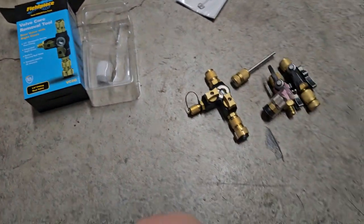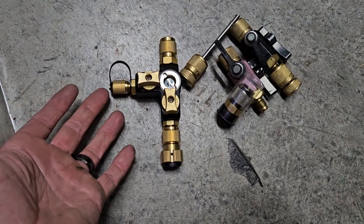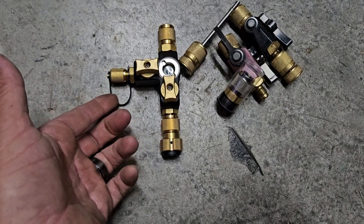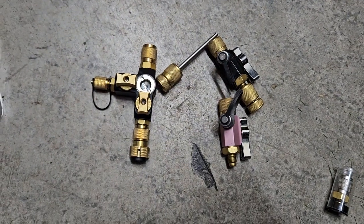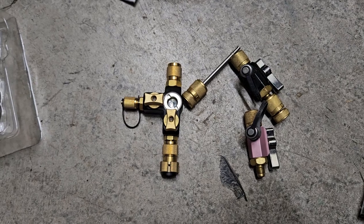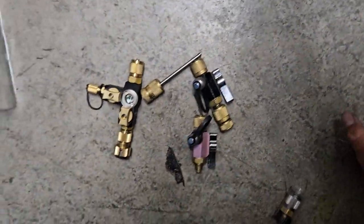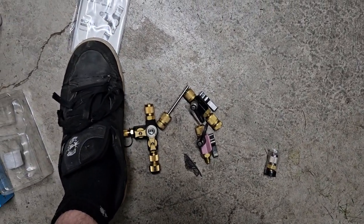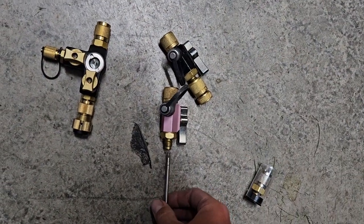It's a valve core removal tool, but I wanted to make this video so you guys can see just the Megatron size we've got here. This is like the guy at the gym your wife tells you not to worry about — size matters, but not in the HVAC realm. It's how you use the tool, not the size of it. That's a size 11 shoe. The thing is tripping me out.